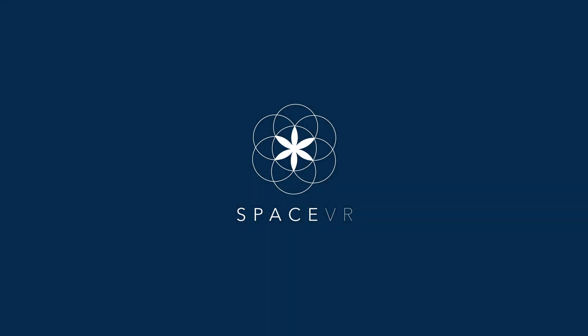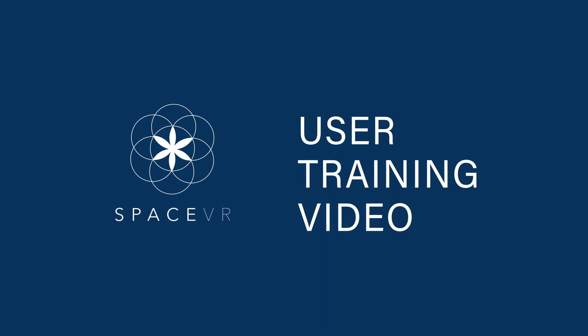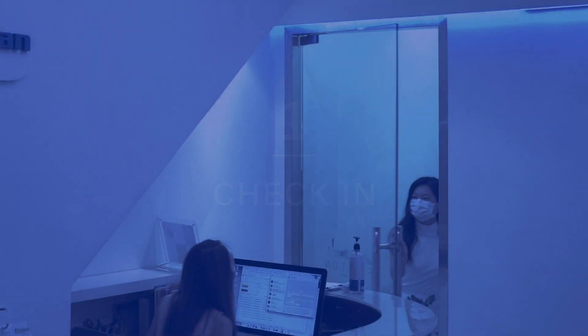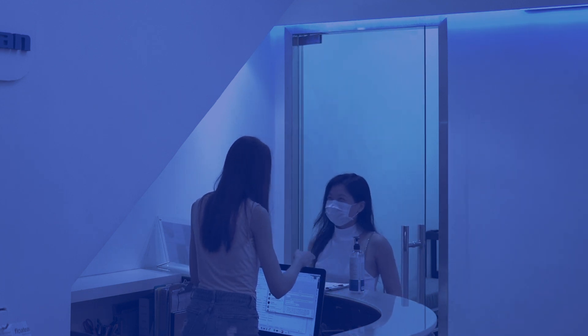Welcome to Space VR. Please pay attention to this video in order to have an extraordinary experience. After you have booked your floating session, please check in with a spa desk upon arrival.